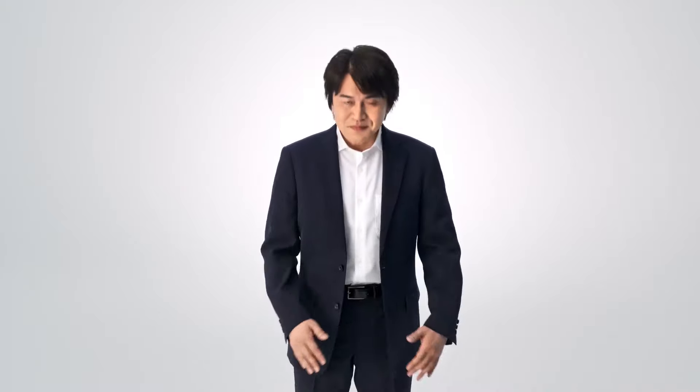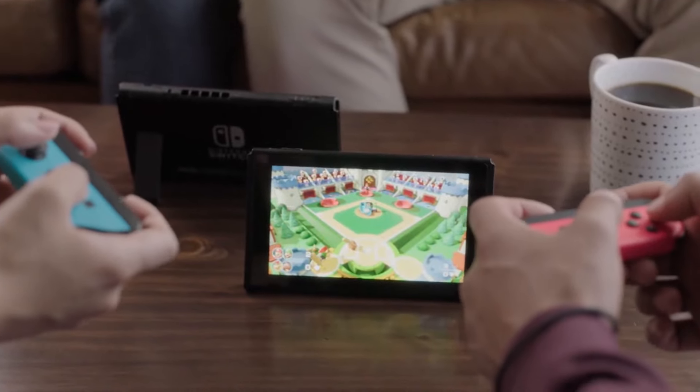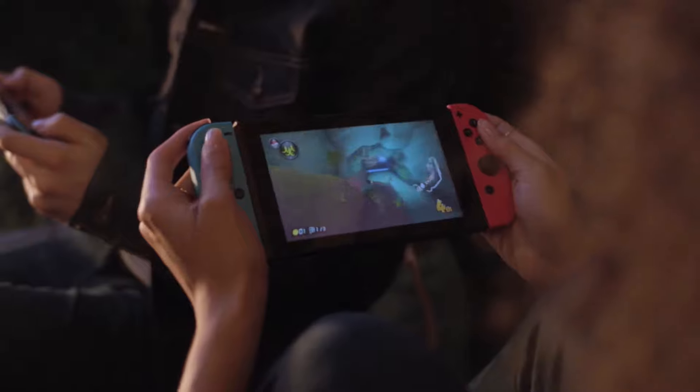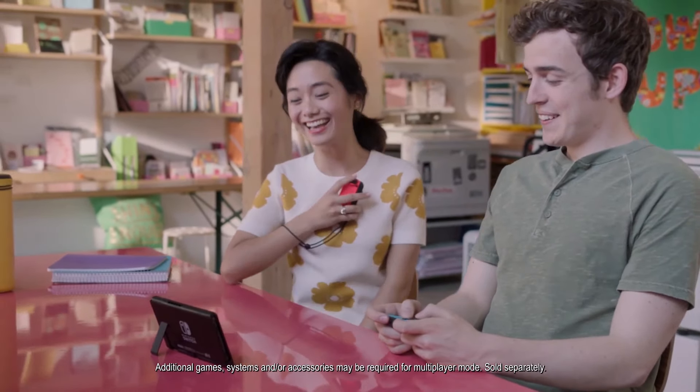Let's get down to it - what is the Switch Lite? It's pretty much just like a stripped down, smaller version of the Switch. It's marginally smaller - it has a 5.5 inch screen, whereas the regular Switch has 6.2 inches. And it has 3 to 7 hours of battery life, while the regular Switch has 2.5 to 6.5 hours.